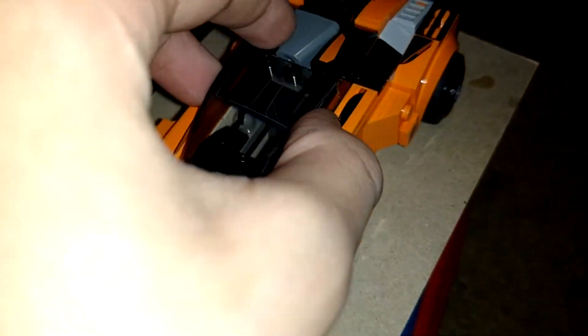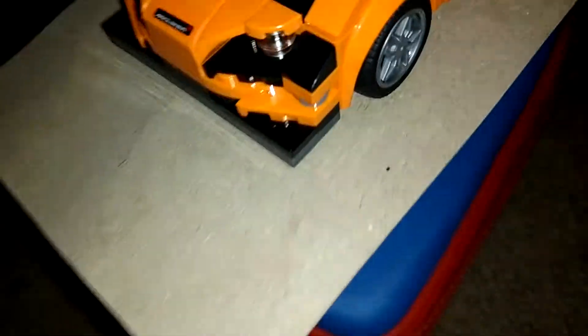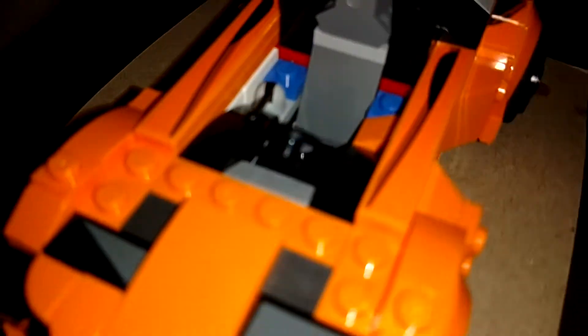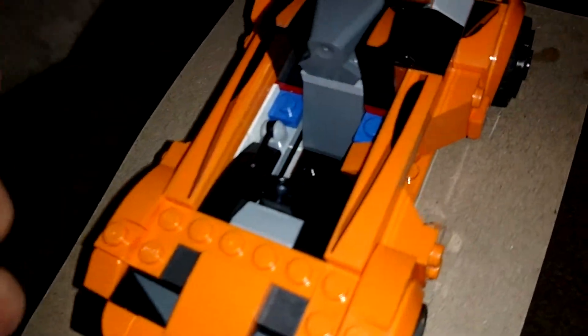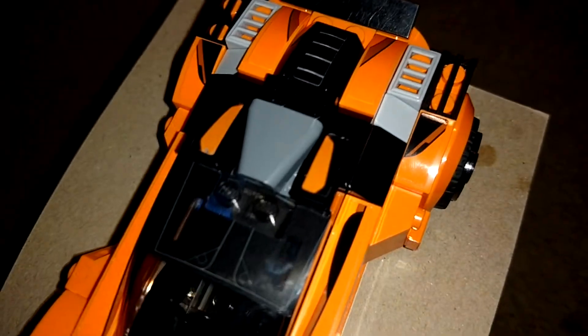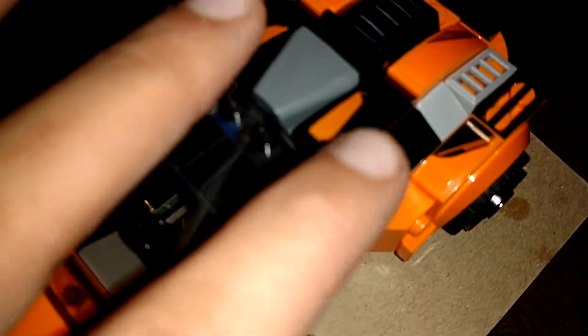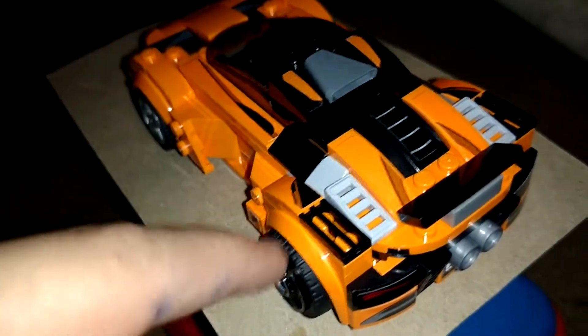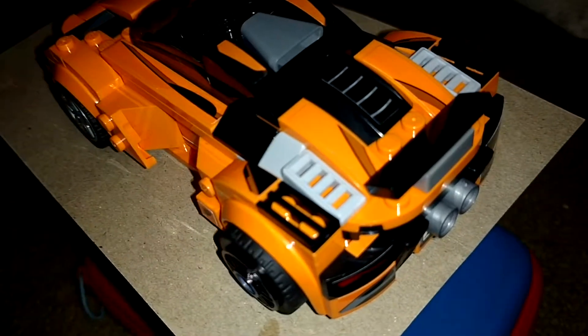Moving on to the interior — you pop this open and you have your simple stick shift with a black steering wheel and gray gauges. These stickers are from the McLaren center — these two right here came off the McLaren center's diffuser, which I couldn't use anymore, so I decided to put them on my McLaren 720S.